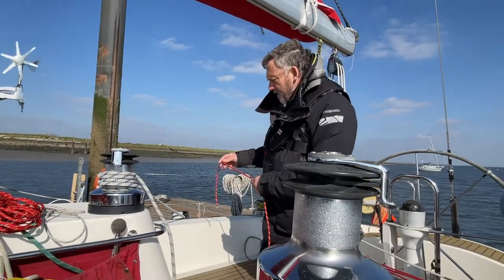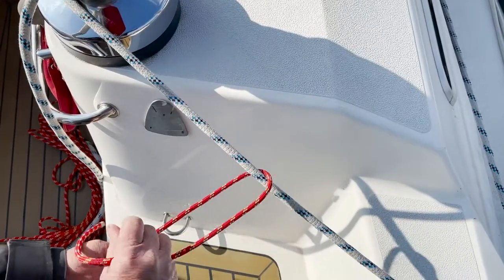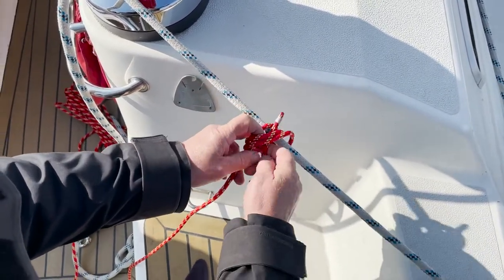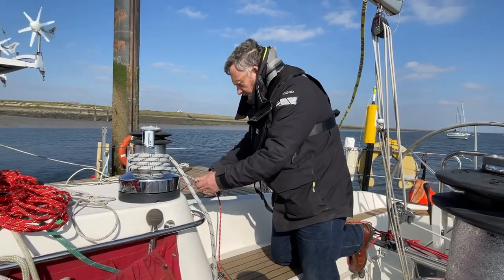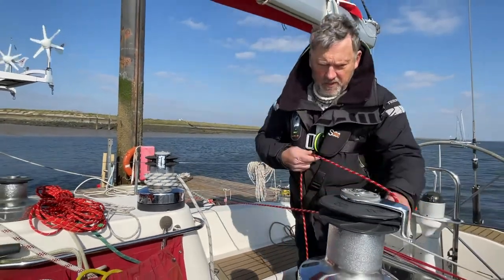We're going to use a rolling hitch. We're going to be pulling that way, so we do it a bit like a clove hitch but with an extra turn and then underneath. There's the clove hitch — we'll slide it down to there and bring it across to this winch.